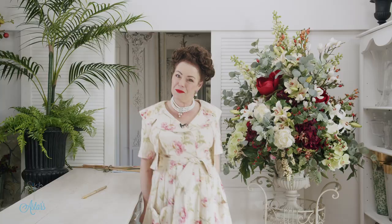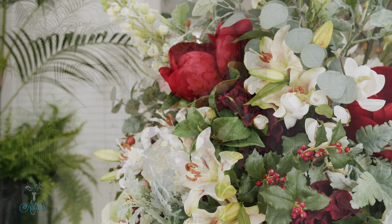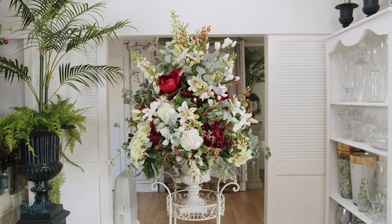There you have it — number four of our four-part series. I hope you've enjoyed this and I've given you lots of tips and little tricks. If there's anything I can give you design assistance with, direct message me on Instagram at Astor's Place, or drop me a line at Astor's Place. I've enjoyed sharing it with you, and next up is going to be how to do big round designs, because I quite like a good round design. I look forward to seeing you all again another day — bye for now!